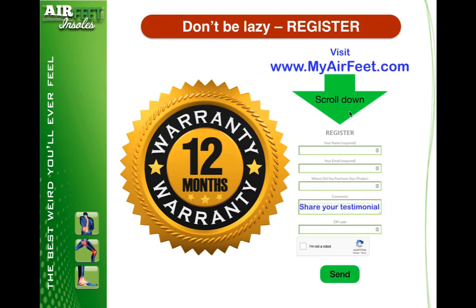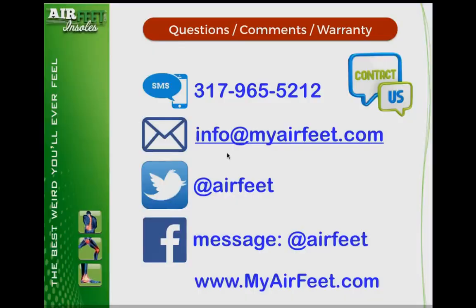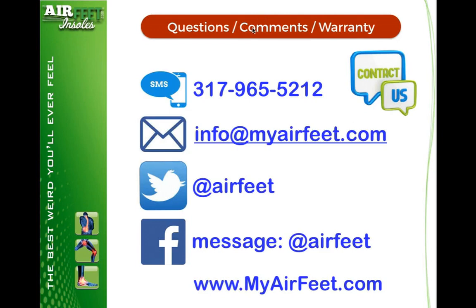Simply visit our website, scroll to the bottom, and fill in the information. If you've got a testimonial, we'd love to hear it — hit the send button. The best ways to get a hold of us — there are quite a few options, pick the one that suits you best. Sometimes the quickest way is just through SMS or email. We look forward to hearing from you. Thank you again. Have fun. See you later.